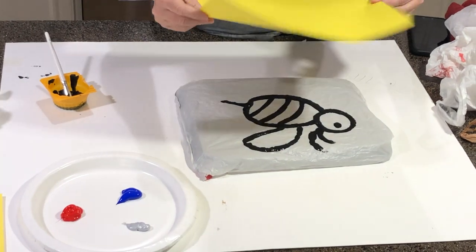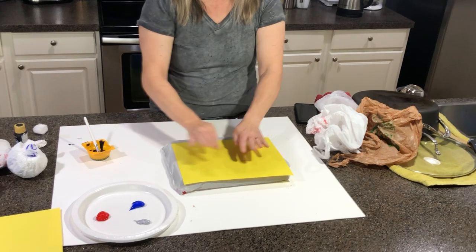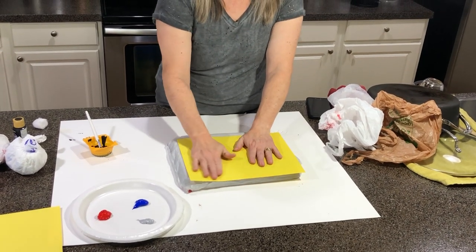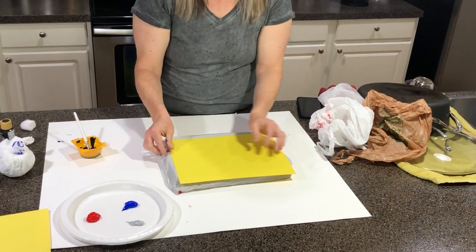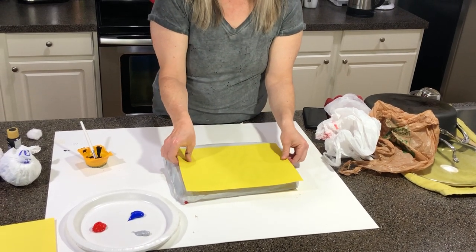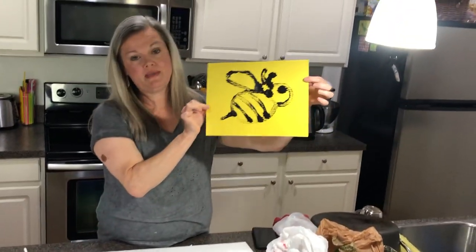And then I'm going to show you how this works. You carefully put your paper over what you've drawn, and you're going to press and rub all over. And then carefully, you're going to lift it off. And you're going to have printed your bumblebee on your paper.